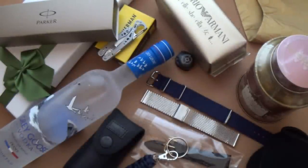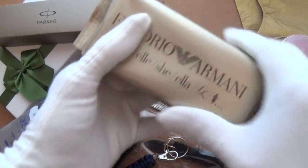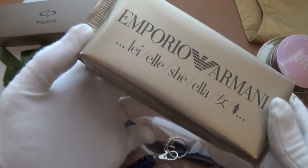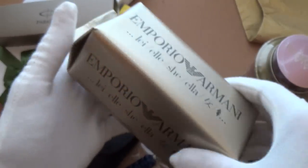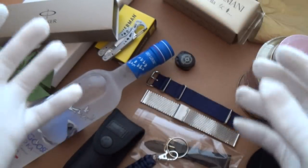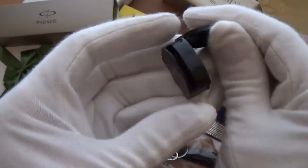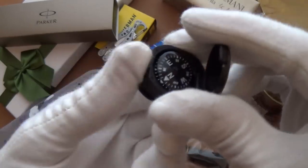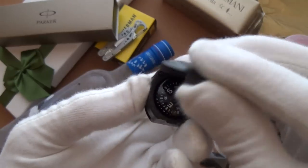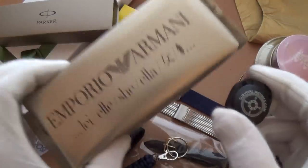For stocking stuffers, I've got things from all kinds of budgets — from very expensive colognes to really small useful things like the Survival Metrics compass that fits on a watch strap. I've done a video on this so you can check that out for further details. This is just ten dollars, so you've got something for every budget.